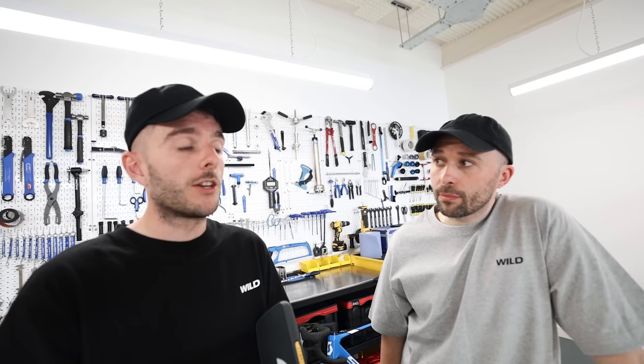Why buy this instead of a cheaper kit from AliExpress? You can buy similar front wheel motor kits online but they're more complicated to install and many people won't be confident doing that. This took us 10 minutes to install. There's merit in cheaper alternatives but personally I'd pay a little more for something from a company that will back up a warranty. Would you use one of these on your bike? Let us know in the comments, thanks for watching, and subscribe for more.